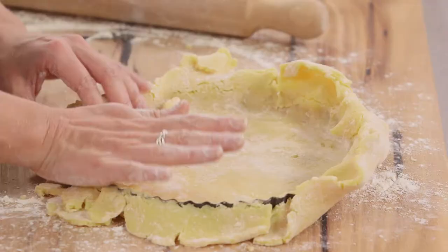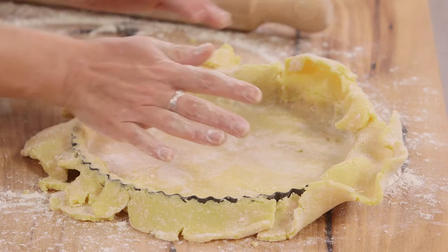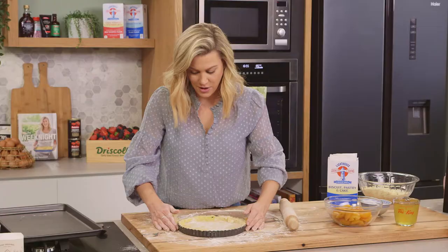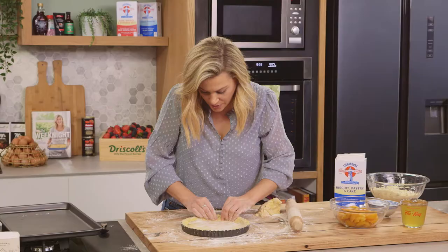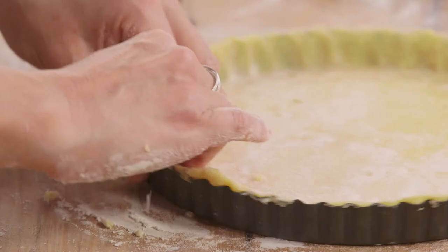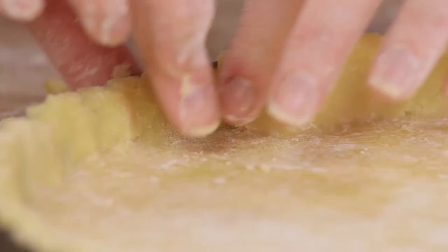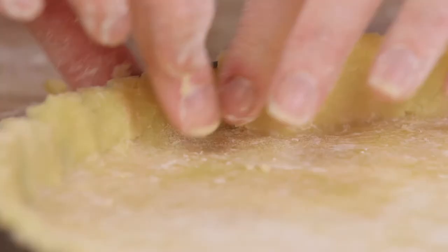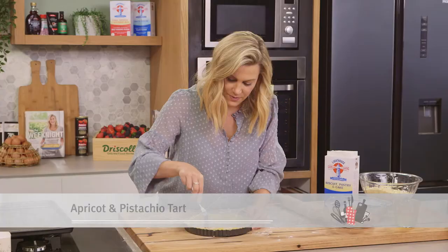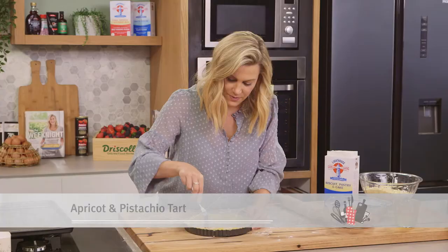Then we just cut off the excess pastry by pressing on the sides. You can reform this and use it for something else later on. To neaten this up, just press on the sides of the tin. I'm just going to pierce this with a fork — that'll ensure we get an even cook for the pastry. I'll place that onto a tray, which will make it easier to put into the oven and then out of the oven.